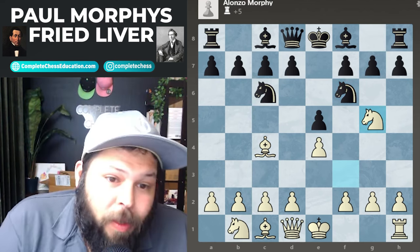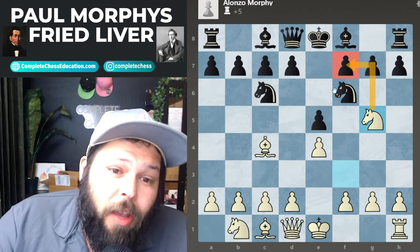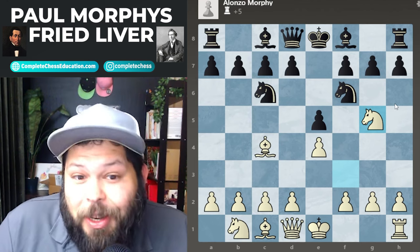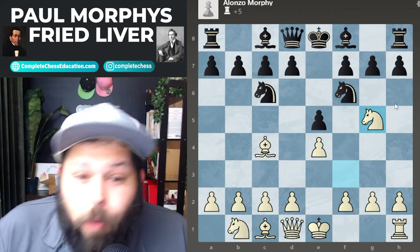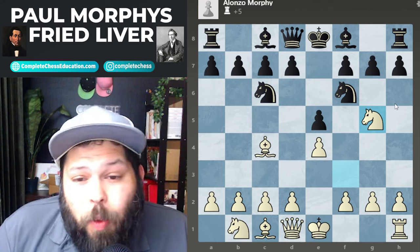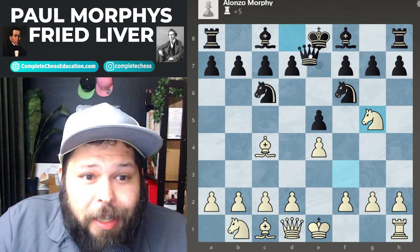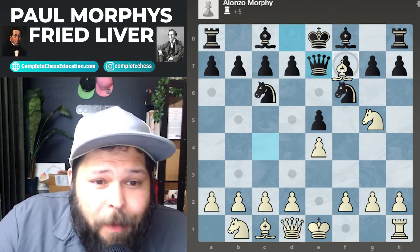Now we're going to play the Fried Liver Attack with knight to g5, known as the knight attack. The idea is very simple: we are attacking f7 twice with the bishop and the knight. If your opponent doesn't know this opening, they can get into a lot of trouble right here. There is really only one good way to defend this pawn in this position.